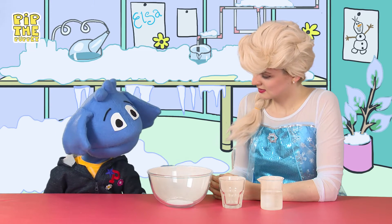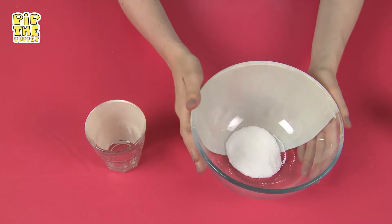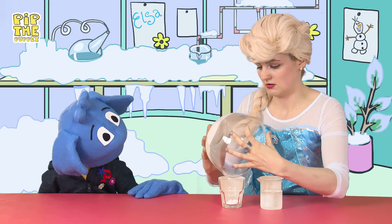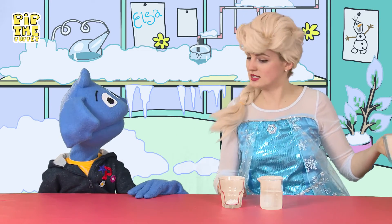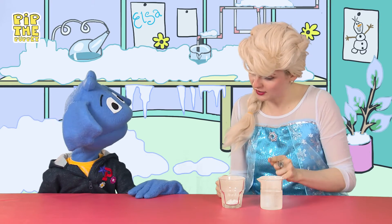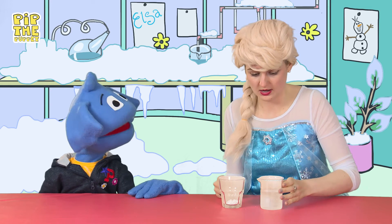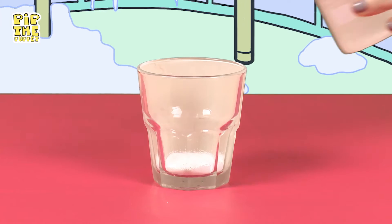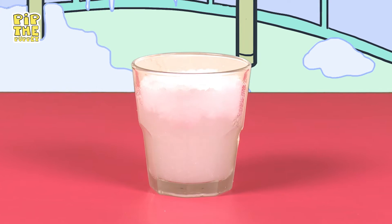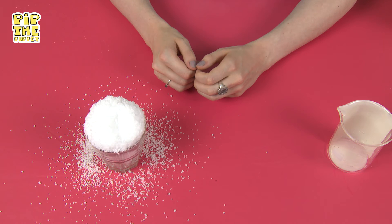Now we need to drop this powder inside the glass. Oh, let me help you with that, Pip. Thank you. Get it all in there. OK, perfect. We're just one step away now from building a snowman. All we need to do is add the water to the snow. Ready? Yes, I am. Look at it, Pip. It's working!